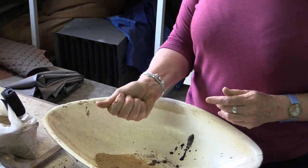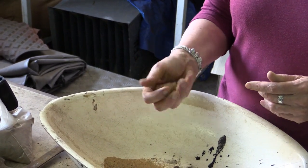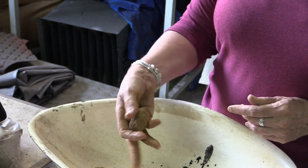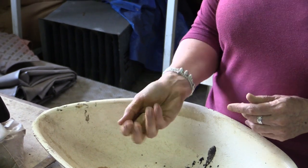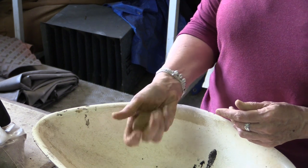While you're doing this, you're feeling what's happening with those grains — you're measuring the sizes of the grains in your hand. Now I can feel that there are a lot of really individual little sand grains in there. This ball of soil isn't holding together very well; I think it would fall apart really easily.